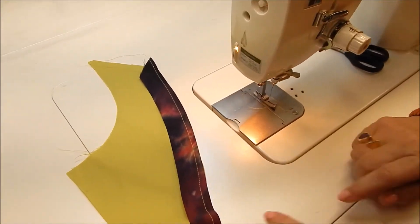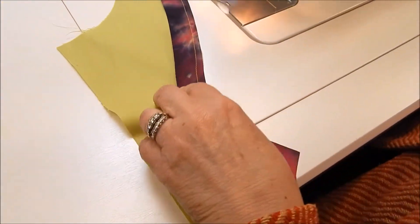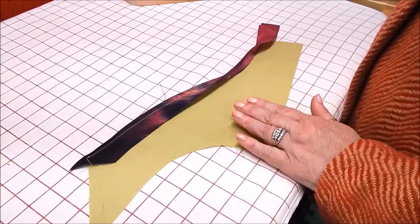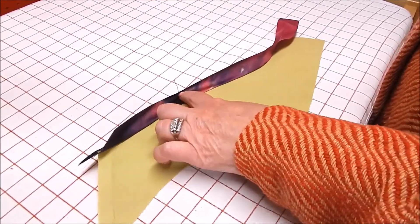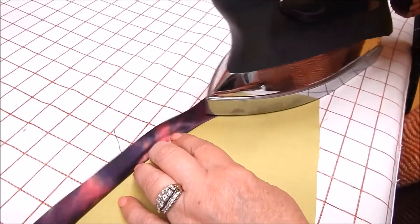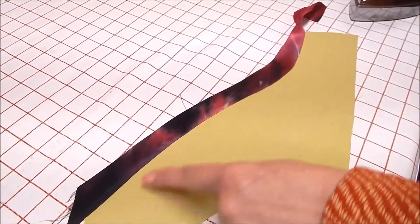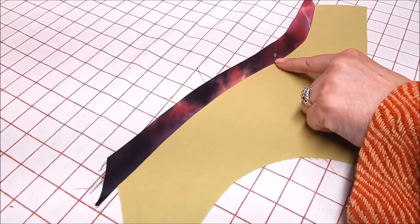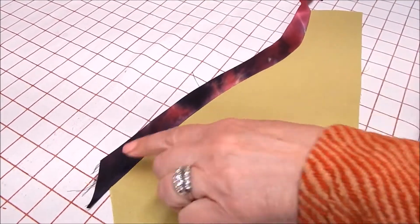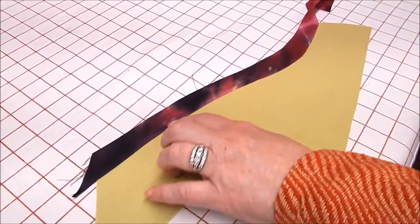I've stitched it all at a quarter inch, keeping my raw edges very close to each other. Now I'm going to take it over to the pressing station. At the pressing station, what we want to do is press this as tight as we can against that stitching — it will make for a very nice clean wrap around the raw edge. Anytime you're applying this to the outside of a facing such as the neck facing, you'll want to have trimmed off the quarter of an inch that would have been turned under, because you're going to just be covering that edge and won't be turning it under. So you see we have a nice flat press all around here.